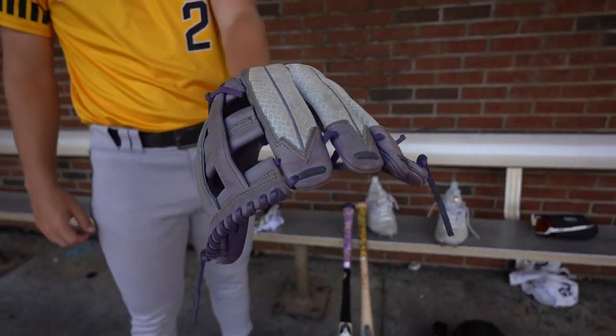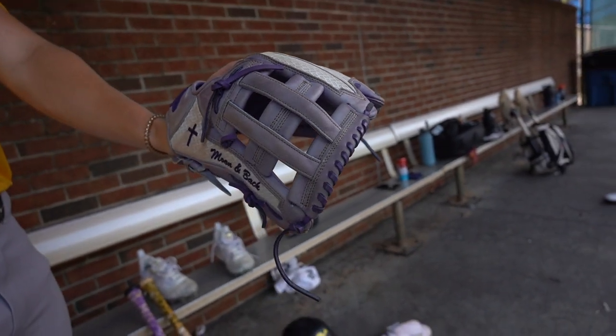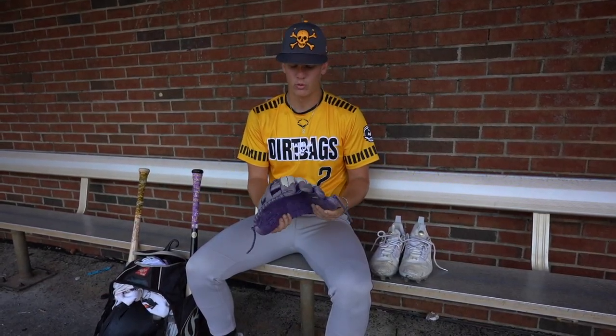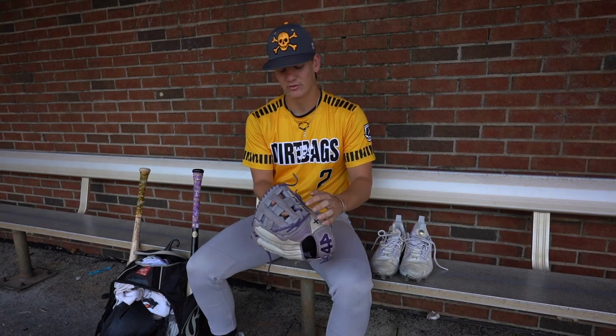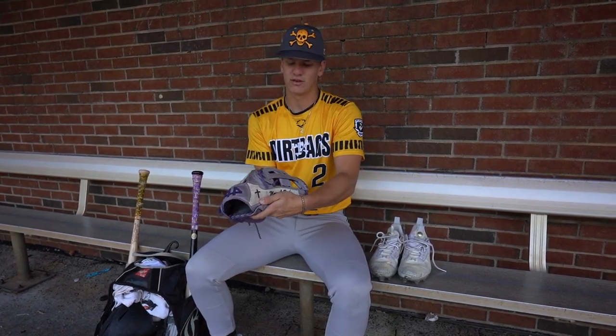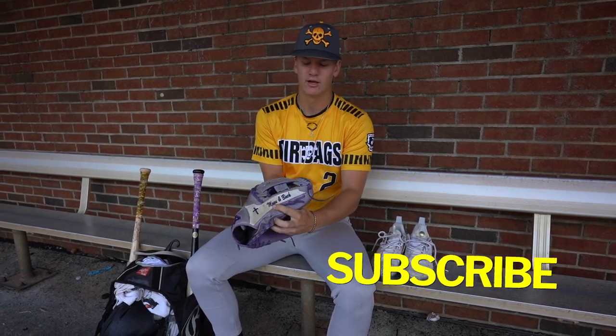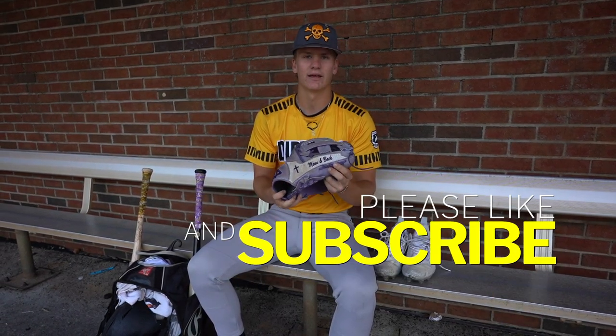To start, I'll start with my 44 Pro outfield glove. My mom customized this for me when I got it. It's a 12 and a half, purple, white, and a little bit of hints of yellow for East Carolina. It's got the cross and something my mom's always told me — she's loved me to the moon and back, so she got that on the glove.